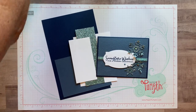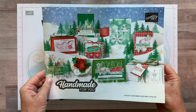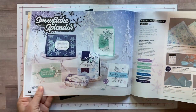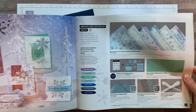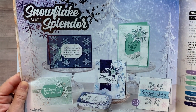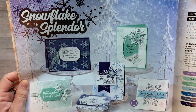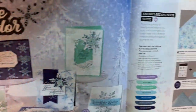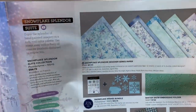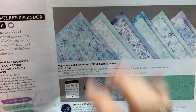All of this is part of what I'm going to show you from the catalog — it's called the Snowflake Splendor Suite from our August to December mini catalog, basically the holiday catalog, starting on pages 36 and 37. You can see the full suite — just beautiful, kind of almost makes you wish for winter. We have gorgeous Snowflake Splendor designer series paper, which I actually didn't use on this particular project, but the paper itself is beautiful.